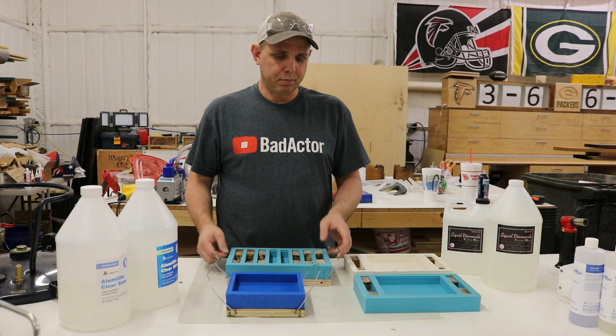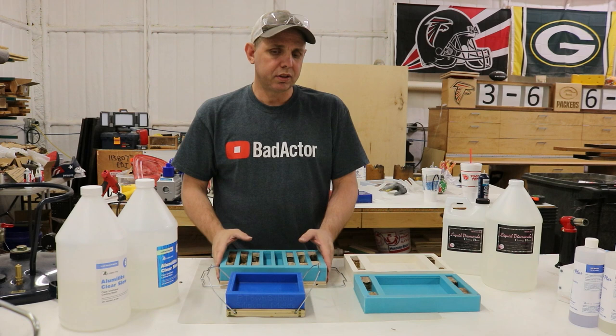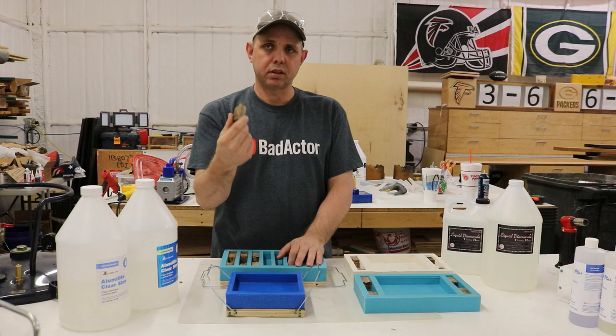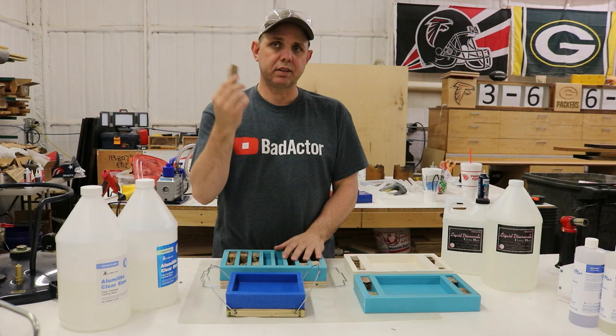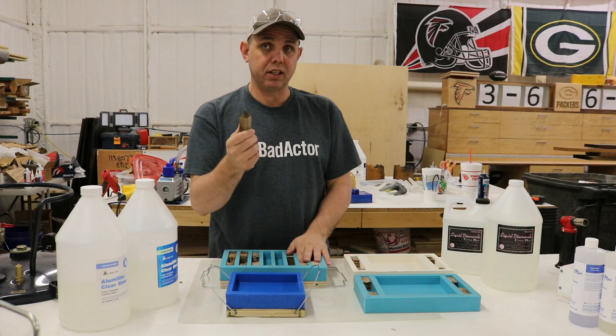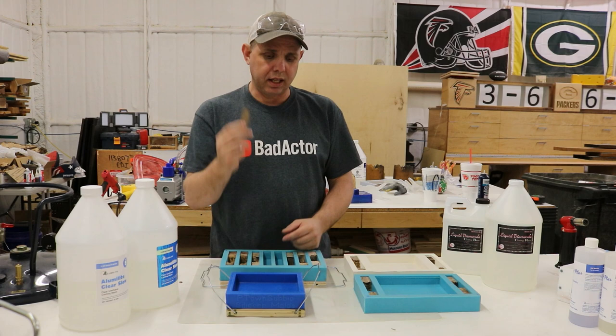I have the oven going. I'm going to put the pen blank molds in the oven. I always like to get them up to temperature — about 150 degrees for 20 minutes or so. One thing you need to know about hybrid blanks is all of this is stabilized wood, because resins don't like moisture. If it's not stabilized, you're going to run into problems. That's another reason I put these in the oven — to get the surface moisture out. Even stabilized wood can get cloudy if you just let it sit out before casting, because of surface moisture.